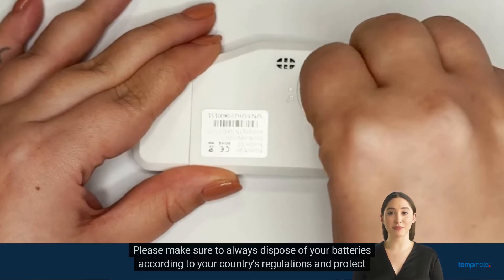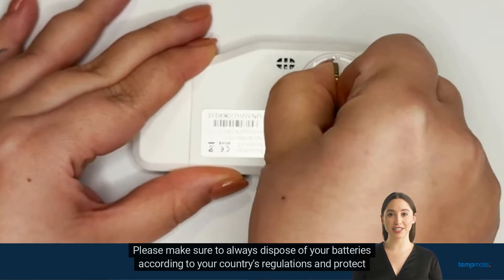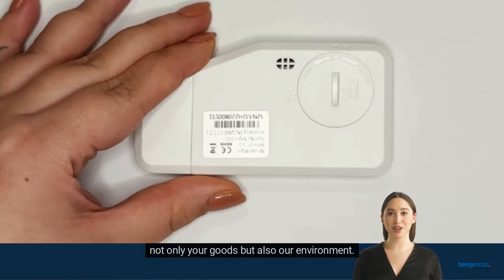Please make sure to always dispose of your batteries according to your country's regulations and protect not only your goods but also our environment.